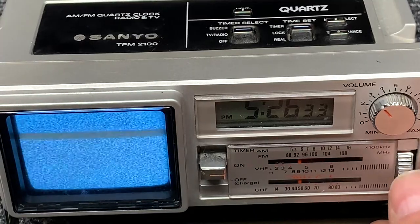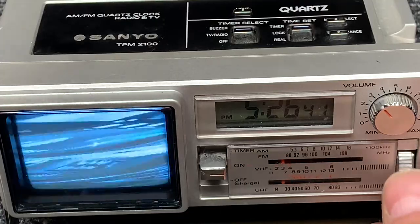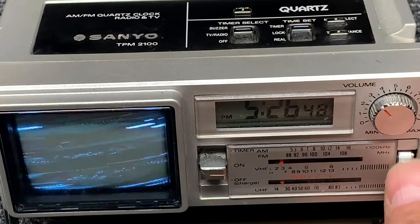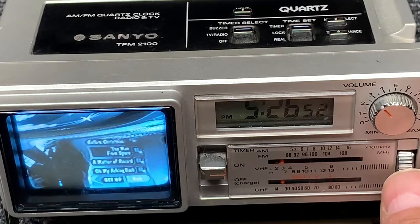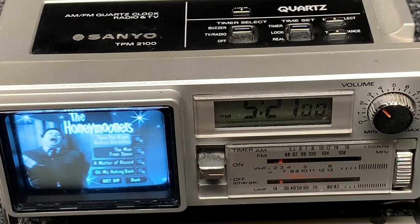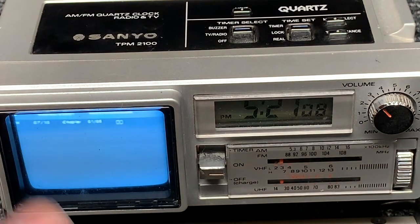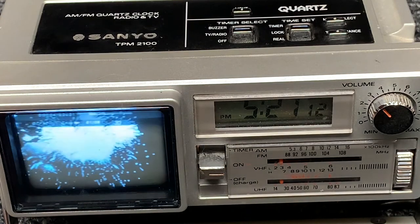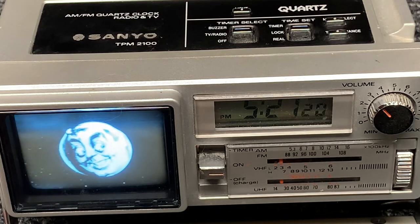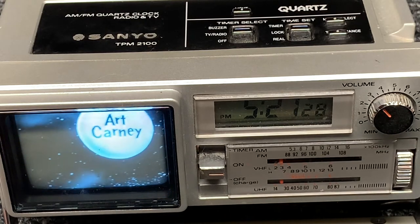Looking great. Let's see how Ralph Kramden is doing. There is probably a pot inside that will let us lock this down. Keep in mind, this DVD has copy protection on it, and so it creates havoc with the vertical circuits — it's just designed to do that to protect from copying. But there you go — it's a beautiful picture. Jackie Gleason, The Honeymooners, with the stars Art Carney.